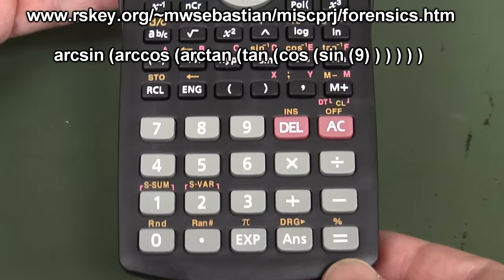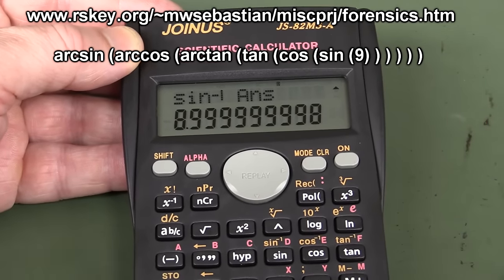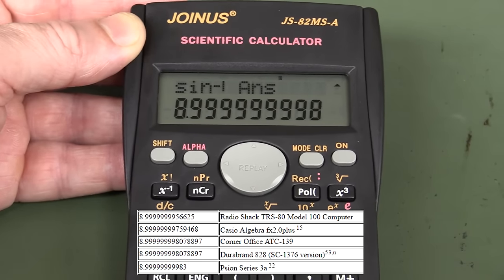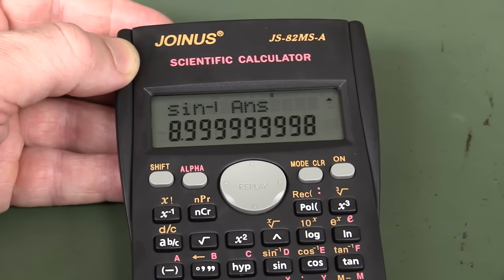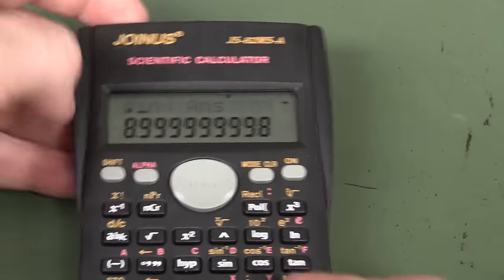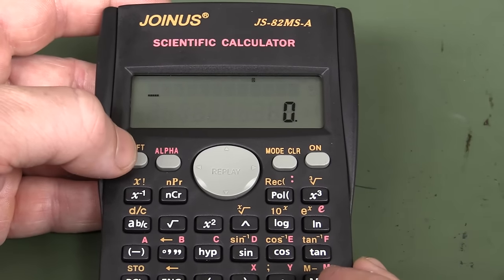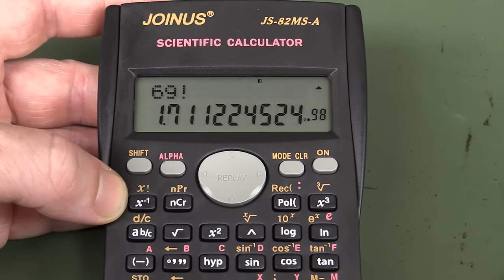I've run the famous calculator forensics thing on it. He came up with this algorithm where you do sine, cos, tan, arc sine cos tan of nine to try and work out which chipset is used. It gets very close to nine - the ideal result is nine spot on. There are only two others in the database giving the same result. The keys feel okay, but I would not trust a no-name brand like this - stick with the real brands, just don't. And we'll do the classic 69 factorial - that's okay, nothing wrong with that.